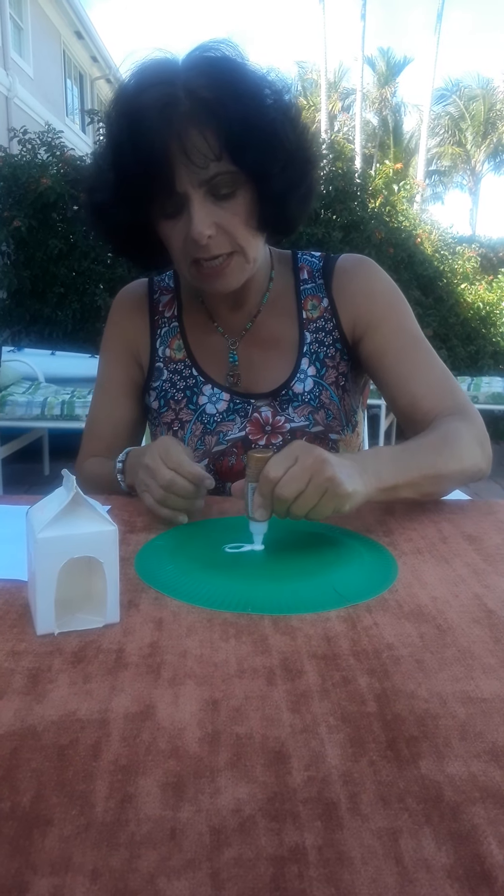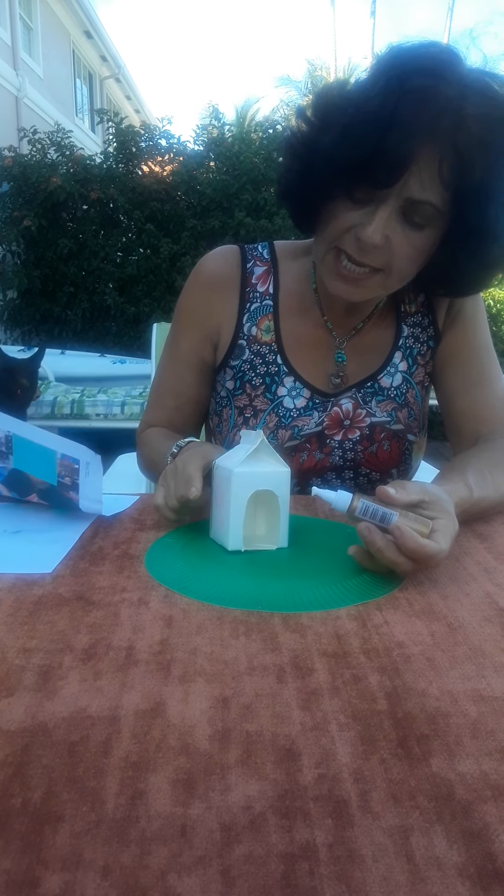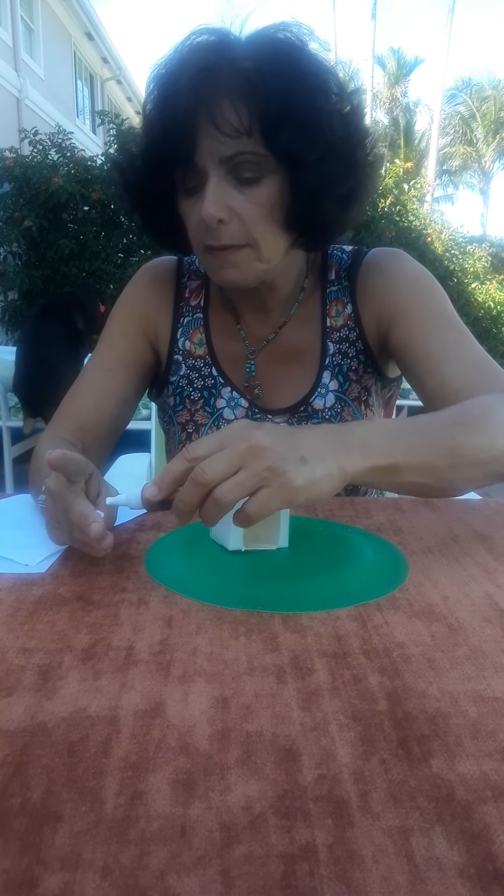I've gone ahead and spray painted a little juice carton with white paint, and I cut out a little opening to be a doghouse. Now if you don't have paint at home, that's not a problem. You can use some construction paper or even copy paper, and just using some glue or a glue stick, you and your child can cover this to hide all the writing on the juice or milk container and turn it into a little doghouse. Every living thing needs shelter, so we're going to add the shelter to our little scene. I'm using my favorite tacky glue, but you can use hot glue or regular white school glue.